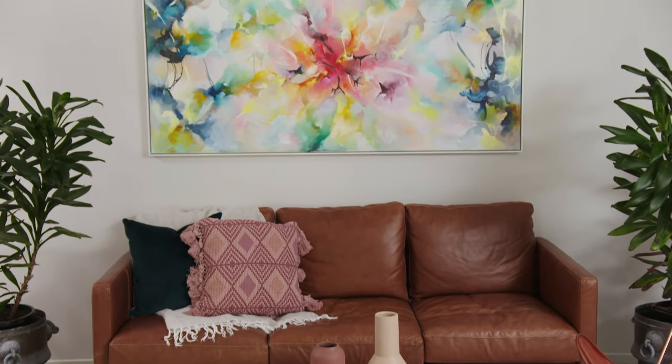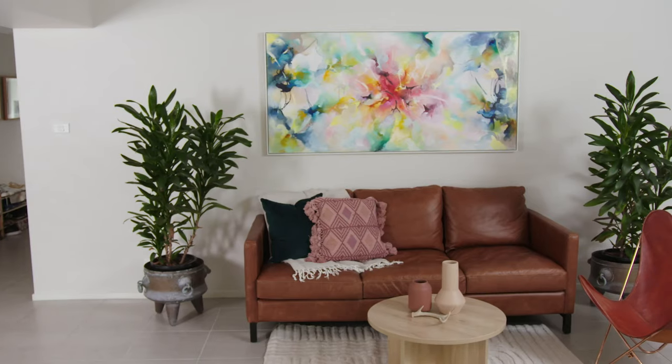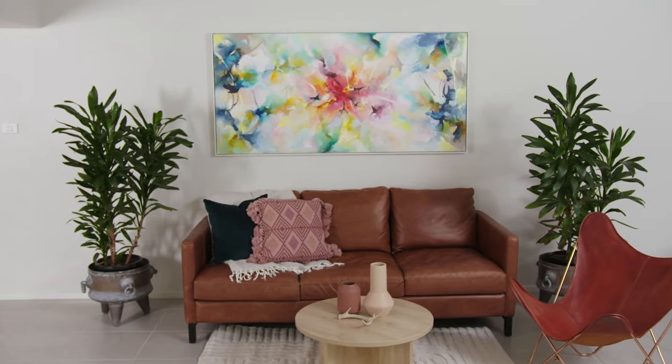I am so happy with the look of this wall. The beautiful statement artwork really catches your eye and the whole room is just so much more inviting.